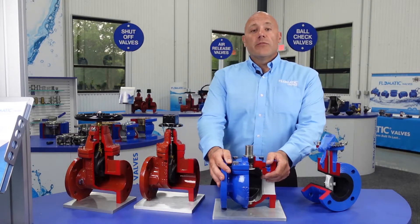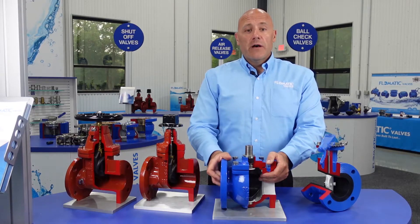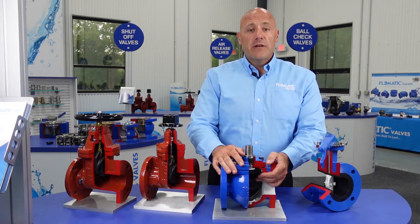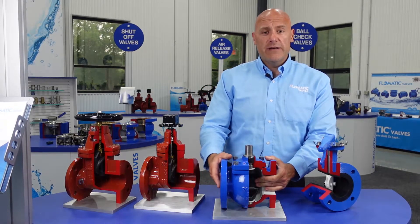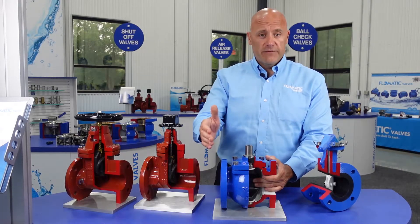These valves are offered up to 24 inch. Pressure rating up to 8 inch is 200 PSI; 10 inch and above, 150 PSI bi-directional rating. Full ported up to 8 inch size; above 8 inch, reduced ported offering — 90% reduced port.